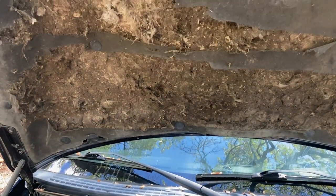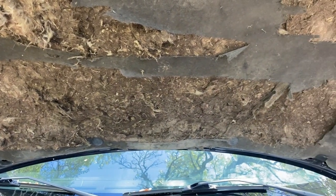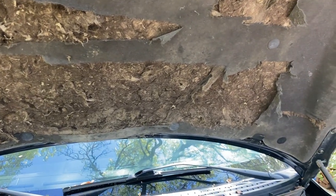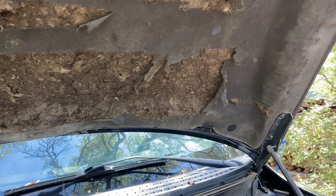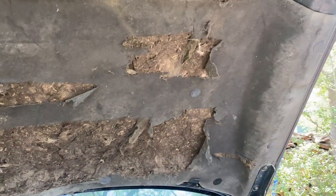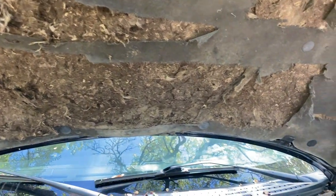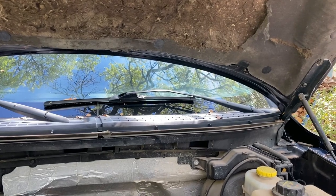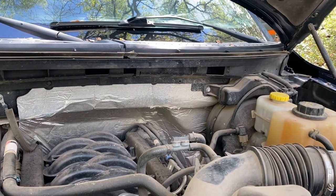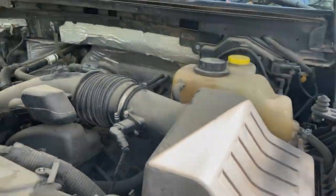I'm guessing somebody tried power washing the underside here and it destroyed this cover, this insulator. So we'll go to the pick-a-part and see if we can find a new insulator — a little insulation for under the hood — or maybe order one online. They're cheap enough, I'm sure. Well, who am I kidding — everything's expensive these days.